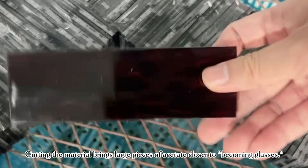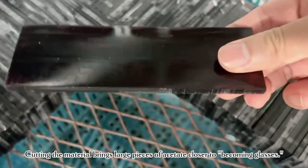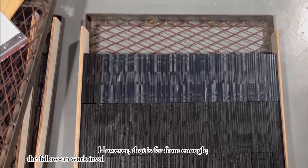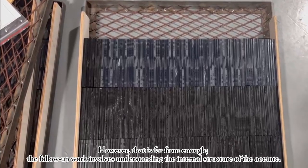Cutting the material brings large pieces of acetate closer to becoming glasses. However, that is far from enough.